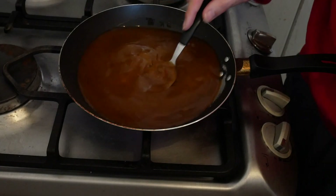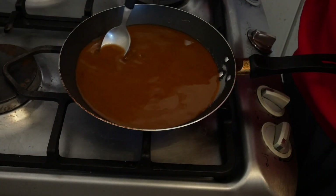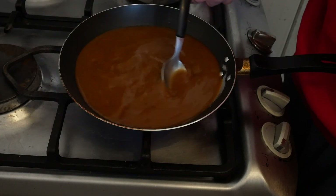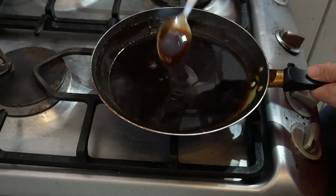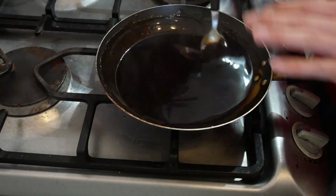Now mix it until the cornstarch starts to react. Hopefully the amount of cornstarch I put is enough. I want it to have this thickness — perfect. I'll just turn it off and let it cool down.